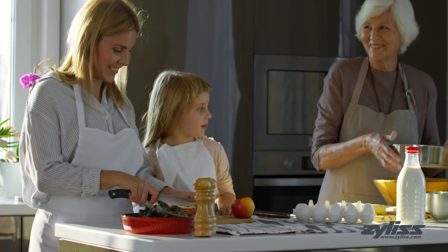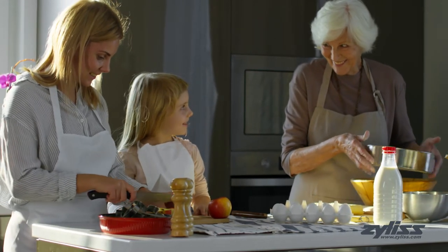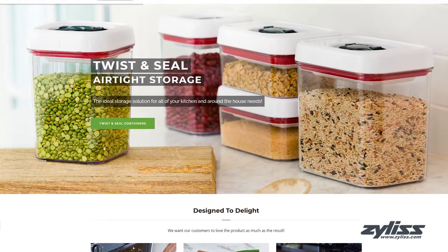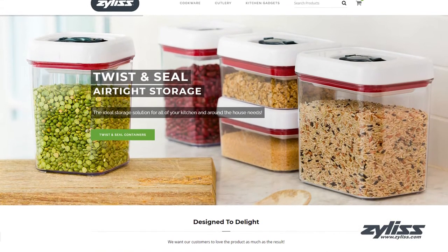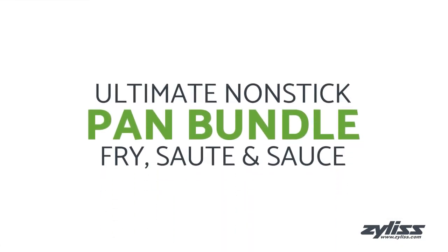Xylus has been creating kitchen tools and gadgets since 1951 to meet the growing need of consumers worldwide. At Xylus.com you can find anything and everything you'd need in the kitchen from prep to plate. Today we'll be taking a look at the Xylus 10-year Ultimate Non-stick Fry, Saute and Sauce Pan Set.